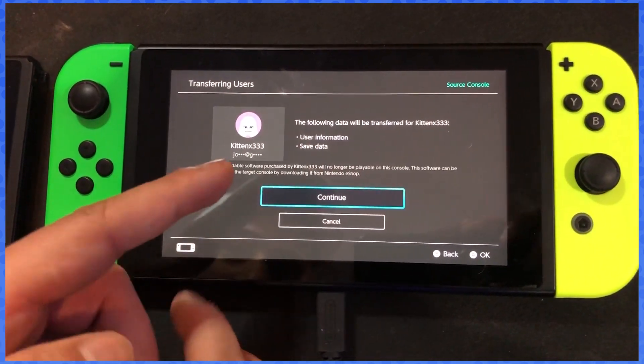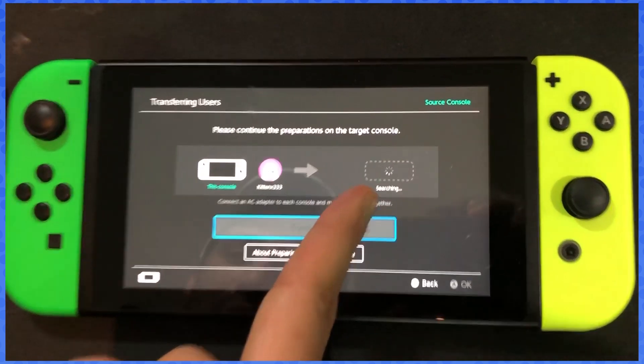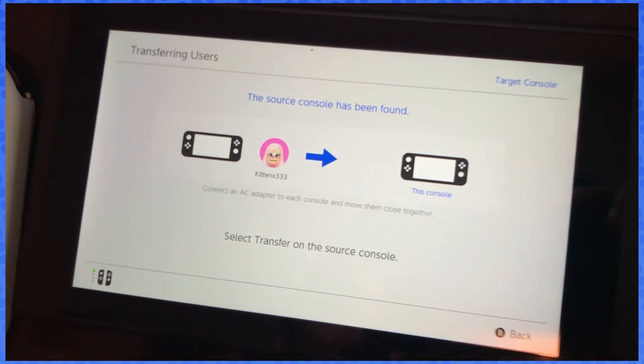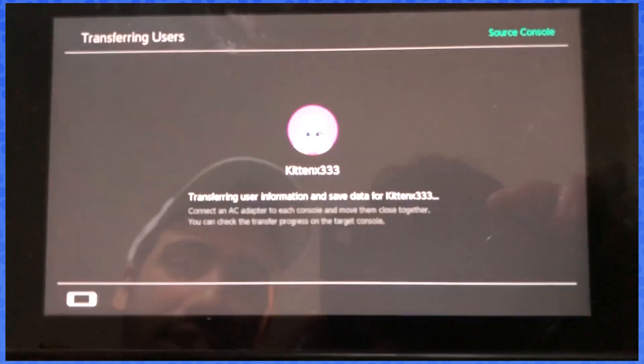Your user information and save data will be going to the new console. From here it's gonna be popping up soon. It says 'source console has been found on your other Switch,' so select transfer on the source console and it'll appear on both screens. Select transfer.